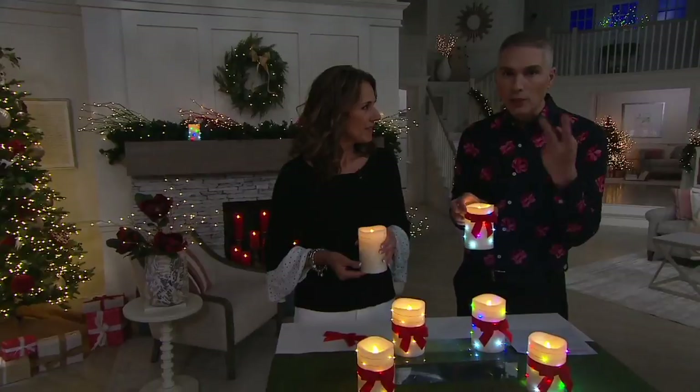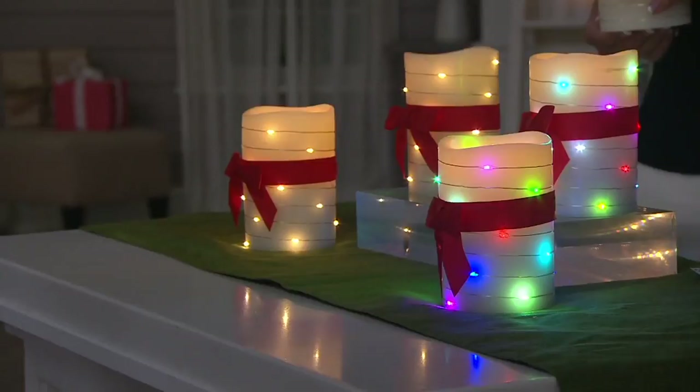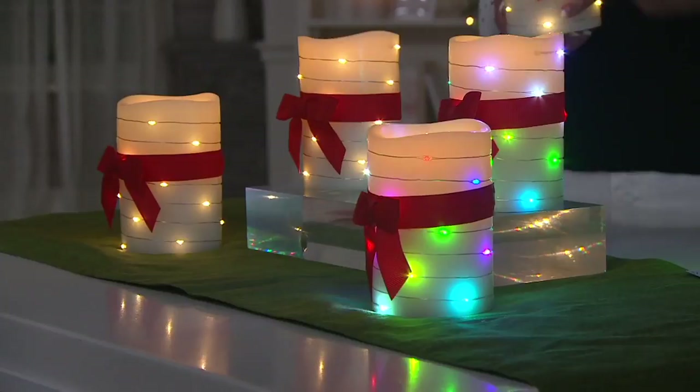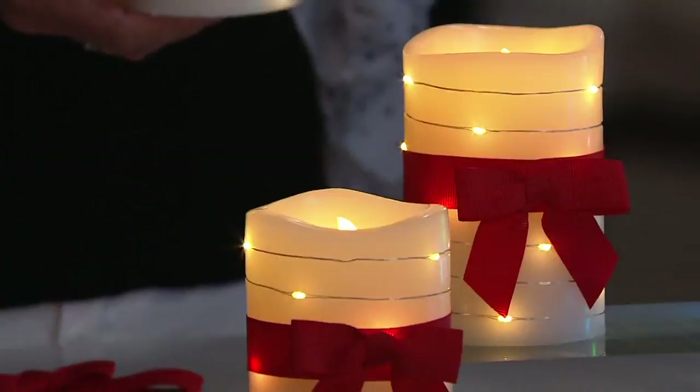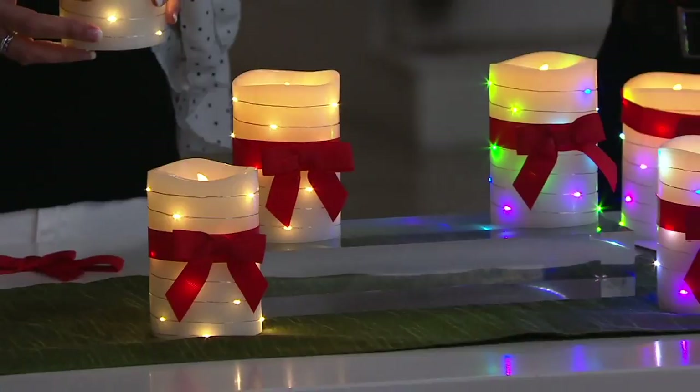Lightscapes — two flameless candles for $28.20. If you have a Q-card, what a gift today. Six easy monthly payments of $4.70. All you have to do is choose: do you want clear, you'll get two of the clear, or do you want the multi? The candle is still going to be that beautiful soft white flame, but the multi lights on the outside are what you're choosing today.